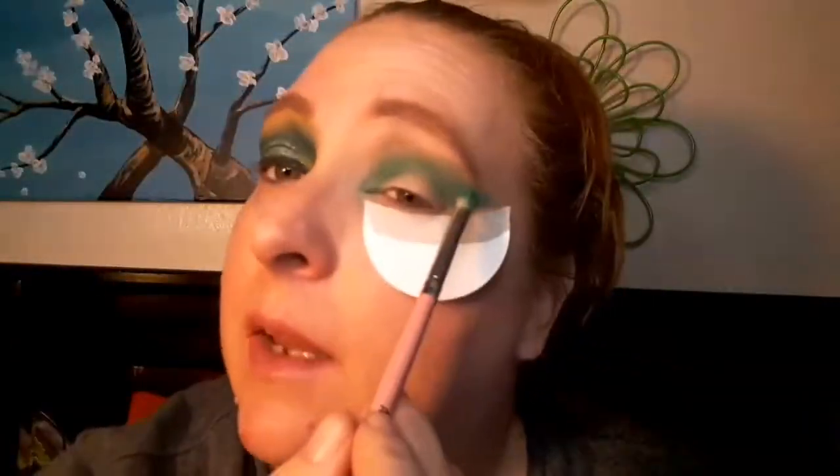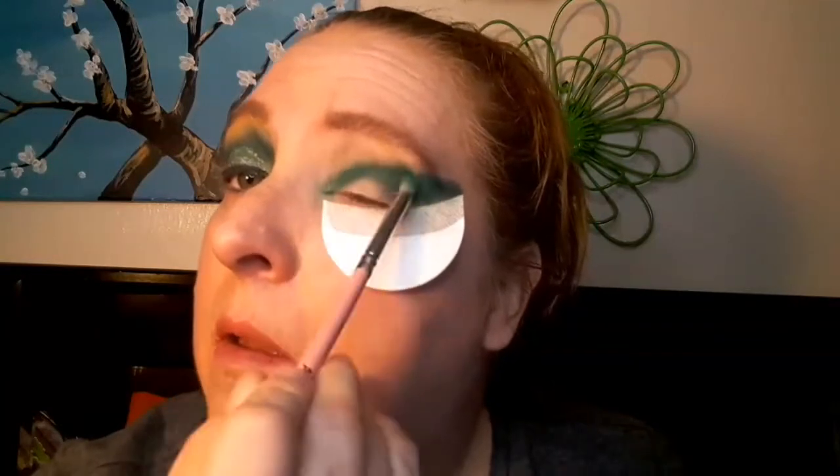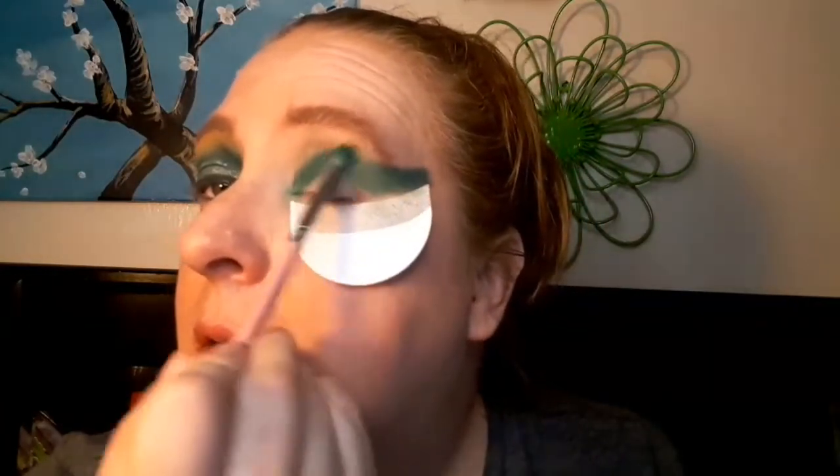I'm really excited to see what the other ladies create. Then I go in with the deeper green — that's how we got that look over here — and I'm going to really bring that out and pack it on. We're gonna really pack on that color; we want it nice and dark, bringing it out. We can clean it up after with a wipe to get the shape.